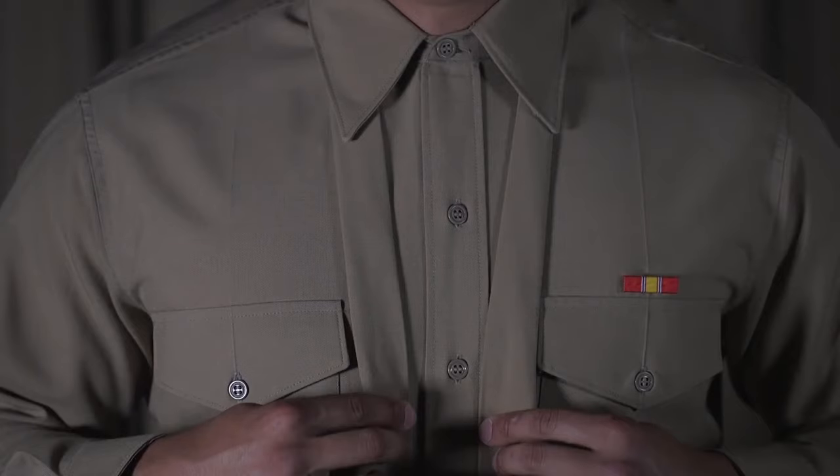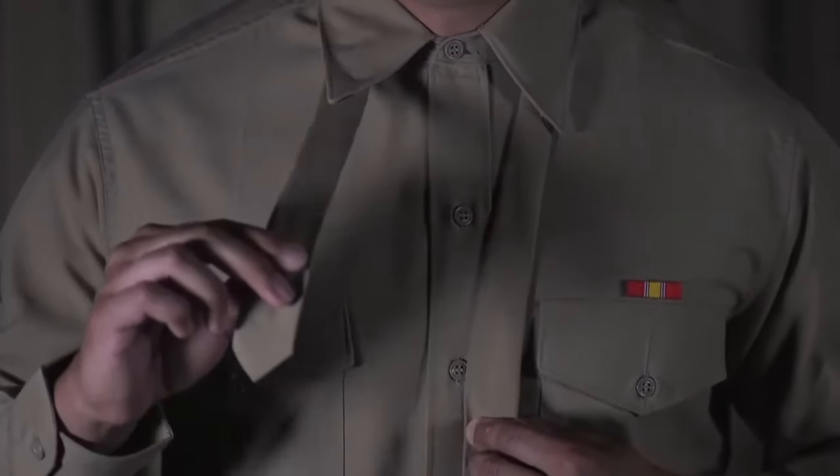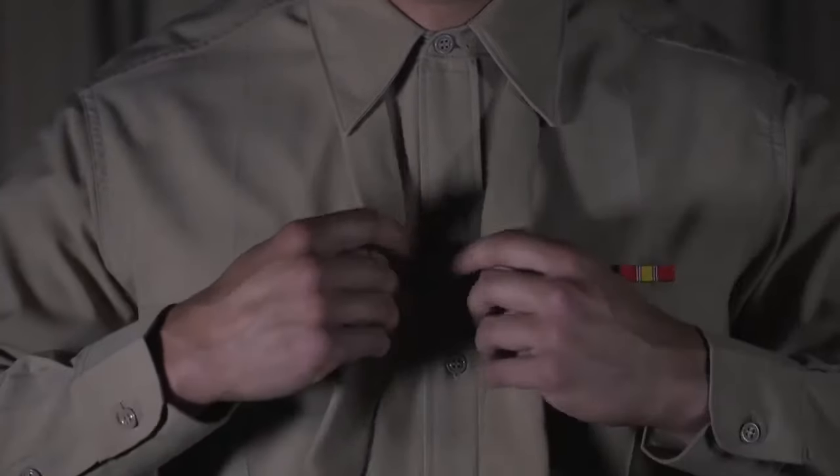Start with a tie around your neck. The wide end of the tie should be on your dominant side and the small end on your non-dominant side. Take the wide end and cross it over the smaller side.